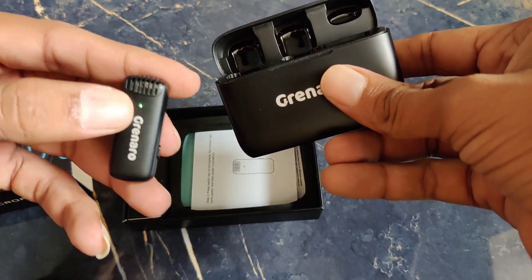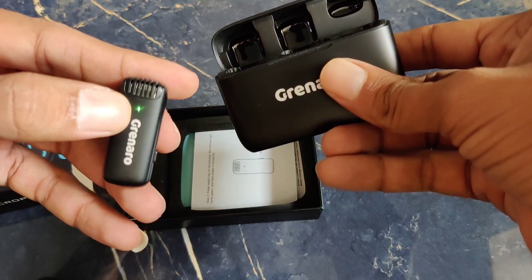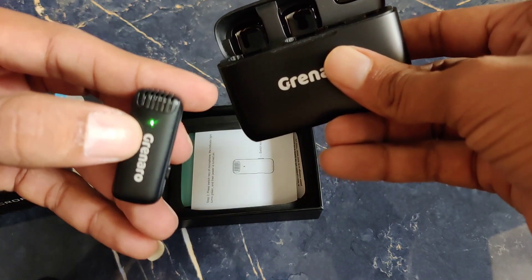It's full charging and it's green. It's automatic to connect within seconds.